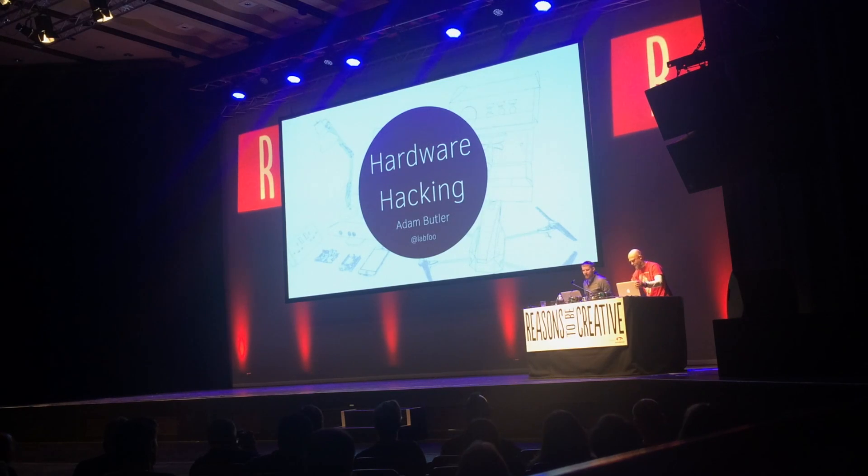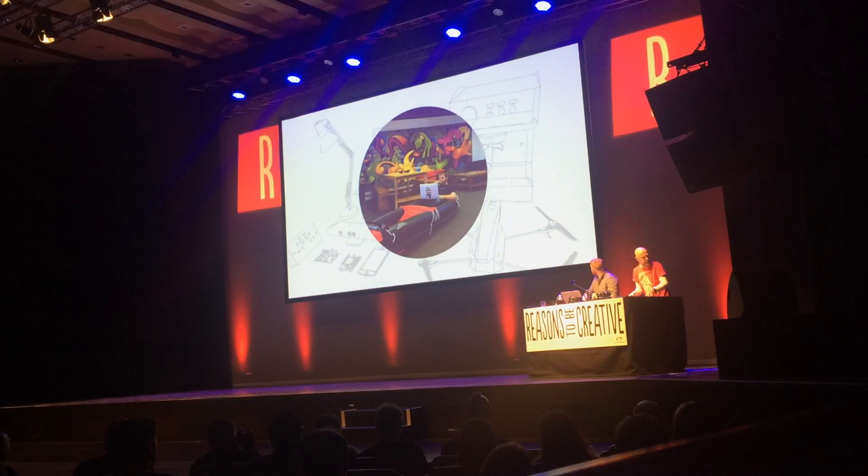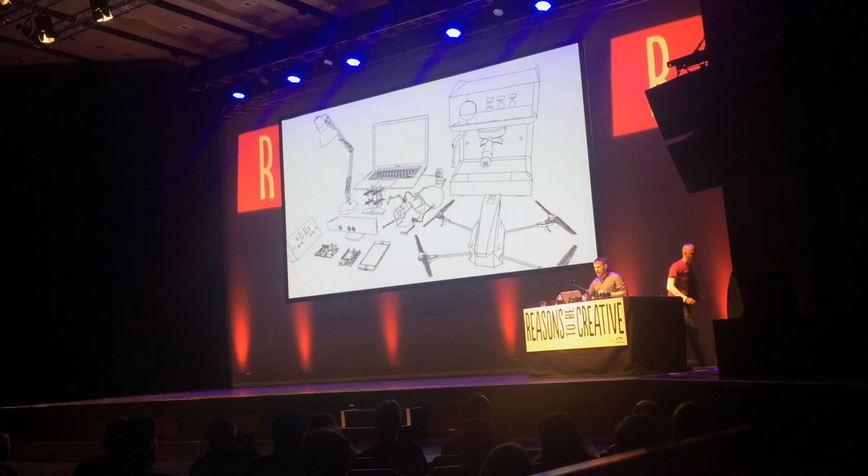Good morning, my name is Alan Butler. I am a web developer based in Bristol. This is me here with my coding book. And I, like most people in this room, have lots of personal projects in me.